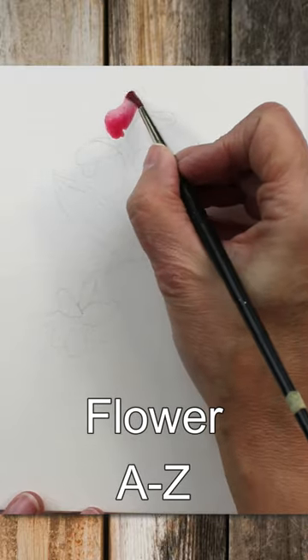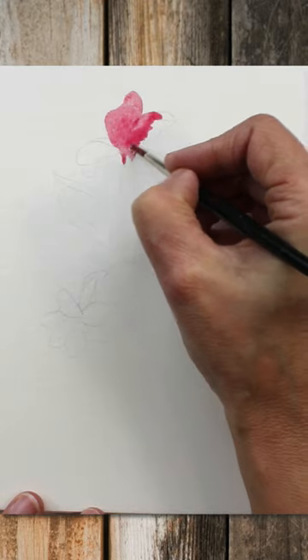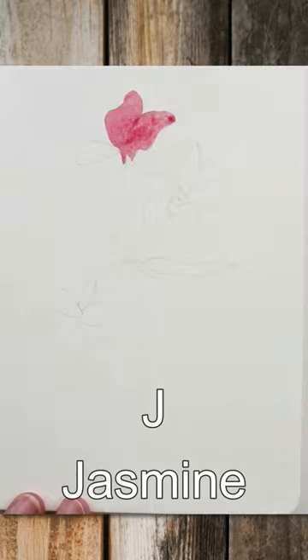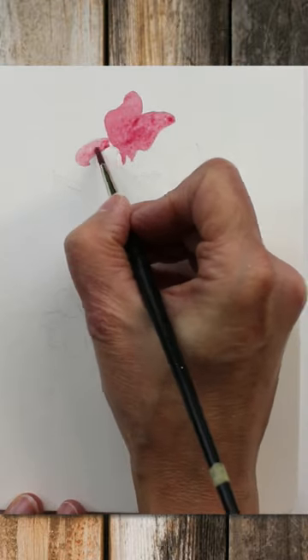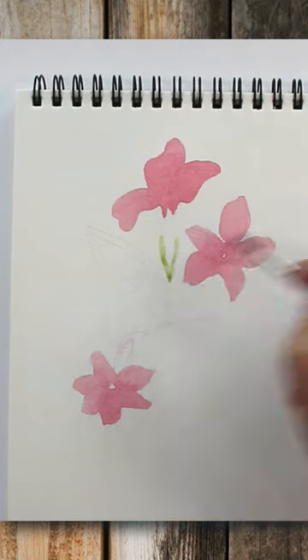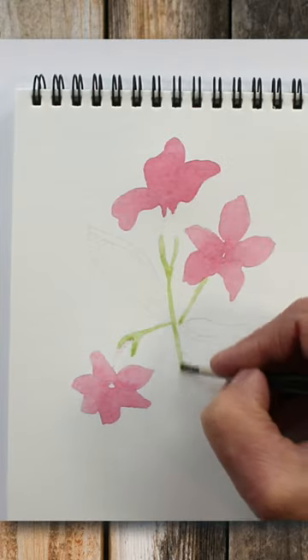Three is always a really good number to use in art. When drawing and painting flowers, I would recommend that you start with drawing just three blooms. Using an odd number gives a much more pleasing picture and better composition than using an even number. Of course there are lots of things to learn about composition, but as a beginner, remembering the number three will really help you.